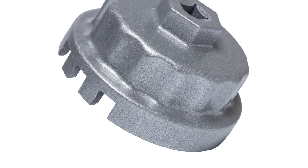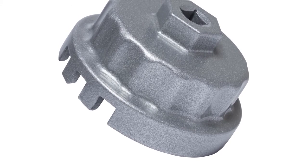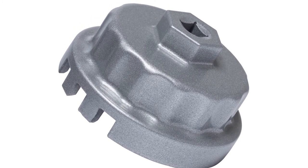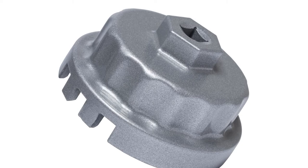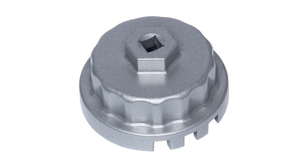This oil filter wrench will not fit traditional disposable spin-off oil filters, and is designed only for cartridge style housings with replaceable filter elements. It is compatible with 2.5-liter, 2.7-liter, 3.5-liter, 4.0-liter, 4.6-liter, and 5.7-liter Toyota and Lexus engines equipped with 64mm cartridge style oil filter housing caps with 14 flutes.